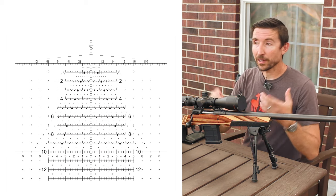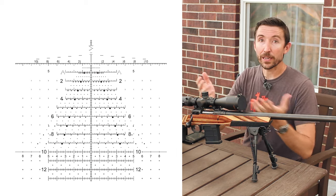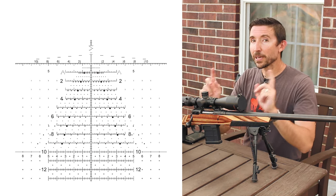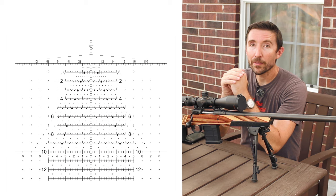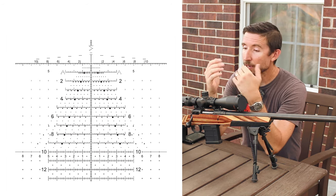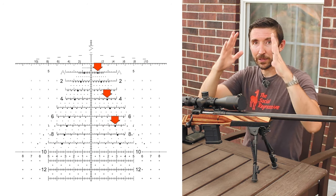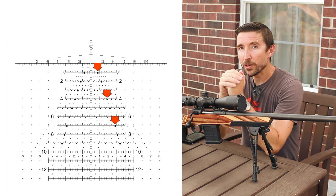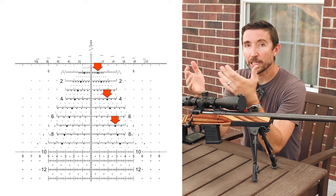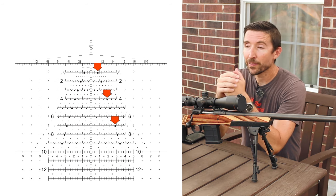With the old H-59, which had just a huge Christmas tree, you could make all kinds of shots and never had to dial for anything. The only thing you may have to do is just roll parallax. But it makes it even better with the Tremor 3 and the Tremor 5. If you can estimate what your average wind is as you make your shot, you can use the wind dots coming out at this chevron at these angles. Each of those wind dots is going to have a mile-per-hour value. You hold off that and then click.